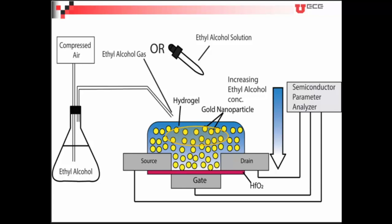This device detects both the gas and liquid forms of ethyl alcohol. As we drop the liquid solution or blow ethyl alcohol gas, initially the top layer will have a higher concentration of ethyl alcohol. As we go down towards the channel material it will take some time, but it works.